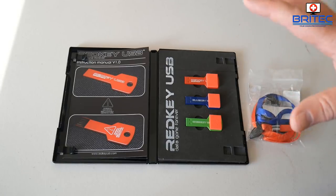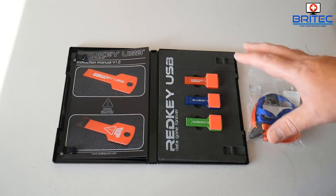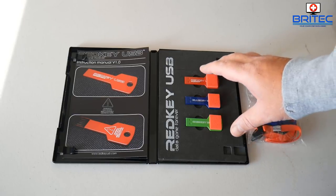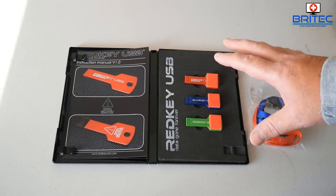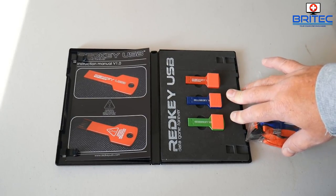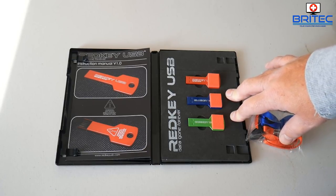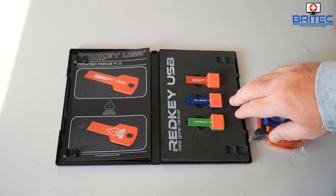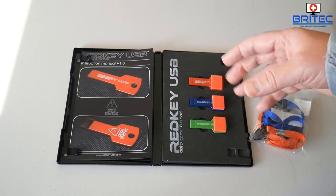Inside the kit you get your user manual and three keys — red, blue, and green. You also get a couple of ribbons and stickers which allow you to wear the key around your neck. The Red Key is going to allow you to simply wipe the drive clean and stop people from using any data recovery software to recover sensitive data like banking details, documents, emails, photographs, and videos.